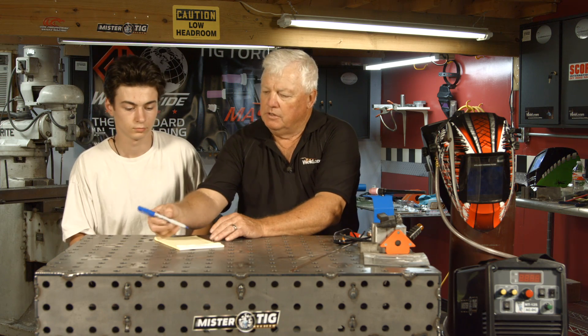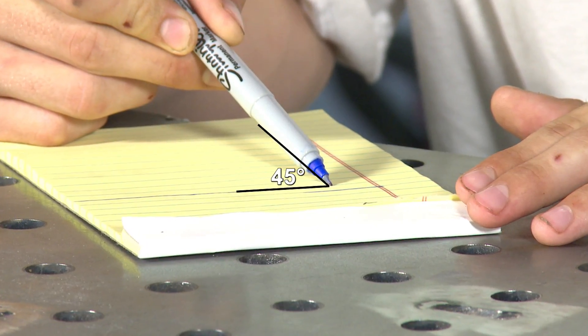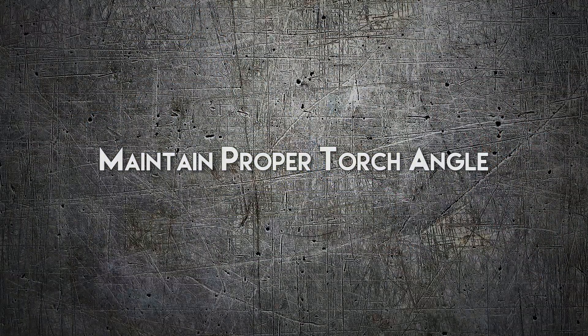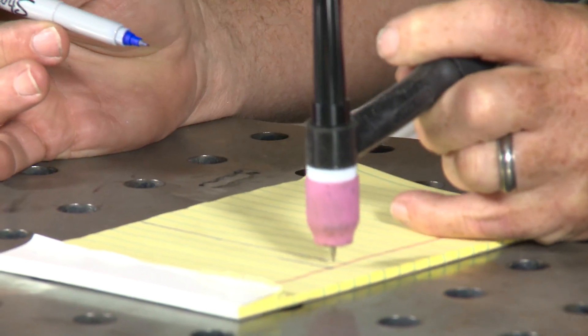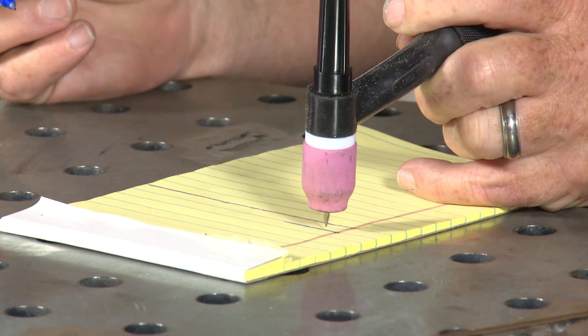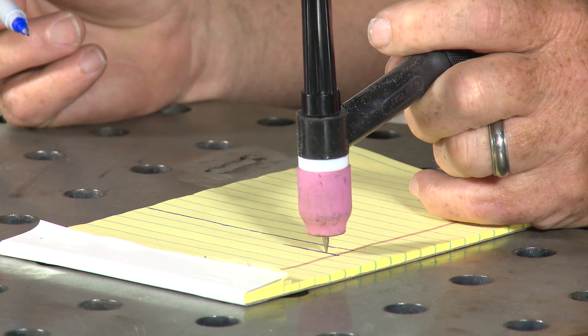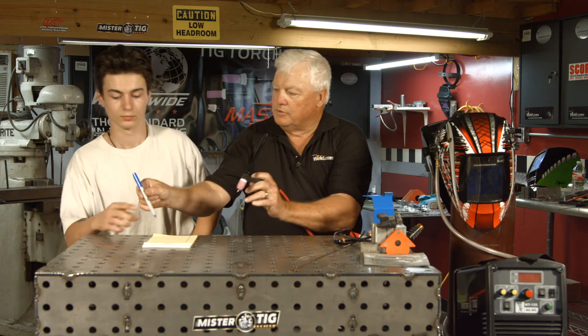Okay, that's step one. Now step two — did you notice how your angle was? I want you to change your angle, and this is the way we do it in TIG welding. In TIG welding, we go straight up and down because we want the gas to flow perfectly. Follow the line straight up and down, and eventually you'll put a slight angle in it, but just to learn, go straight up and down.